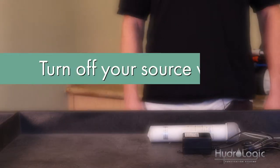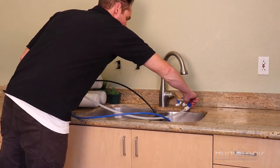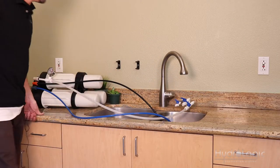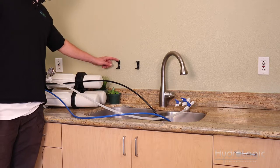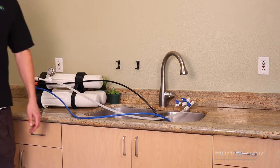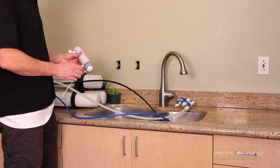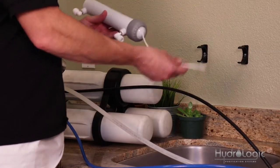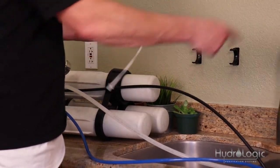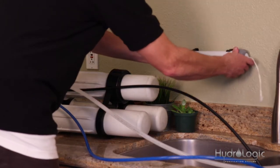The first step in installing your kit is to turn off the source water to your Evolution. The UV sterilizer kit comes with mounting clips. I mounted mine on the wall right here because that's what's convenient for me, but mount it wherever is convenient for you. The UV sterilizer kit is not directional, so it doesn't matter which way the water flows in or out. This is where it hooks up to the power source and my outlet's right over here, so I'm going to clip my UV sterilizer kit onto these clips facing that way.